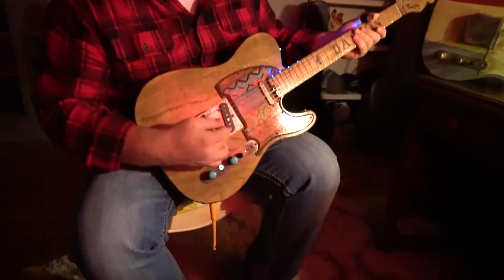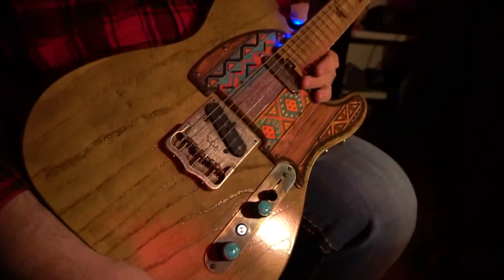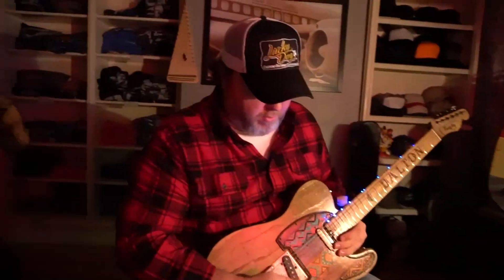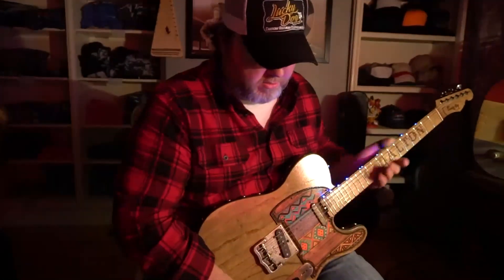These are the Lucky Dog Houndstooth pickups as well. If anyone's interested in a set of those for the guitar, they're wound a little bit hotter than a regular Tele and have real good definition and power on your first, second, and third strings too, so they don't get lost in the mix. Let's listen to some overdrive.